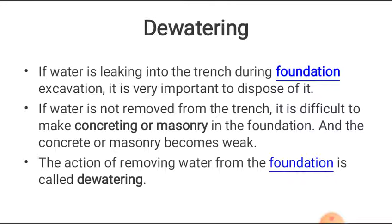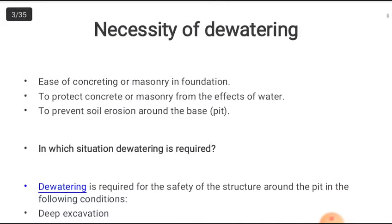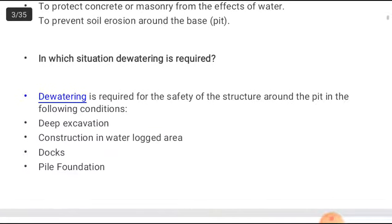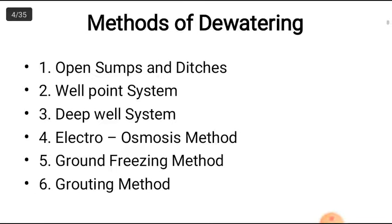The necessity of dewatering includes: ease of concreting or masonry in foundation, to protect concrete or masonry from the effects of water, and to prevent soil erosion around the base pit. Dewatering is especially preferred in cases of deep excavation, water-locked areas, docks and harbors, and for pile foundations.